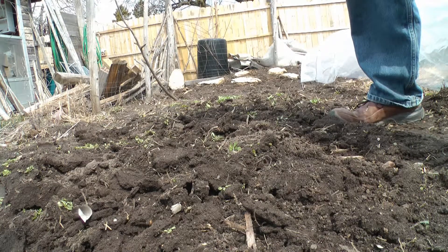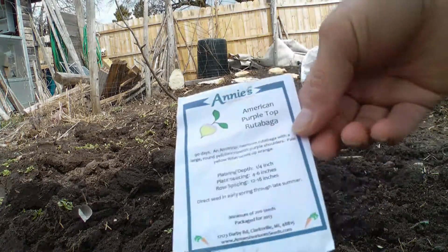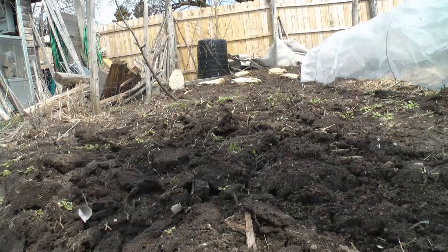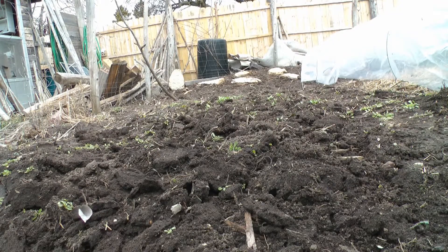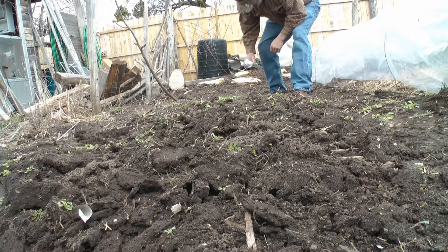And then last but not least, we're gonna do some rutabagas. Again, we're gonna scatter these through the whole bed. This cardinal's yelling at me. Okay, rutabagas — done.